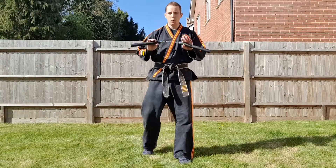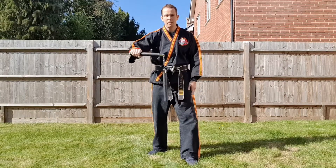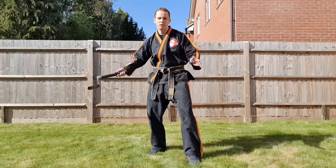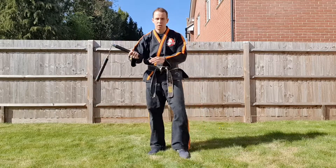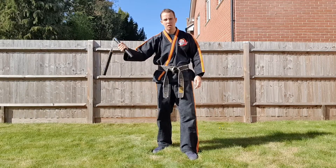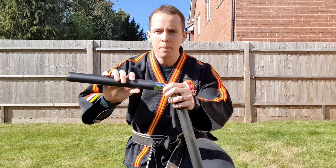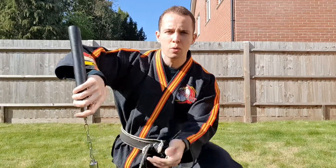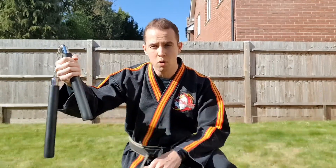With nunchucks, one thing I want to point out is that a lot of people hold the nunchuck at the bottom, but it doesn't give you the maximum amount of control. It's good for range, but in terms of actually manipulating the chuck it's not too good. I suggest holding either the middle part, or even better in my opinion, a little bit more towards the top, so when you start to do wrist rolls and catches you're going to be able to hold it at a much better angle.